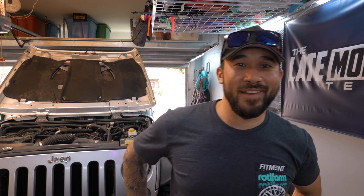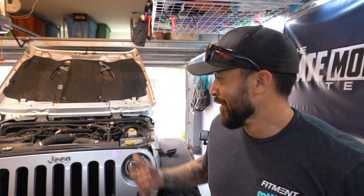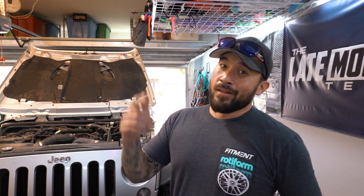Those doors are heavy. What's going on guys, thanks for coming back and checking out the video. I haven't had the Wrangler out in the garage for quite a long time — seems like I've been neglecting it. Because I've been neglecting it, it's got a couple things wrong with it.